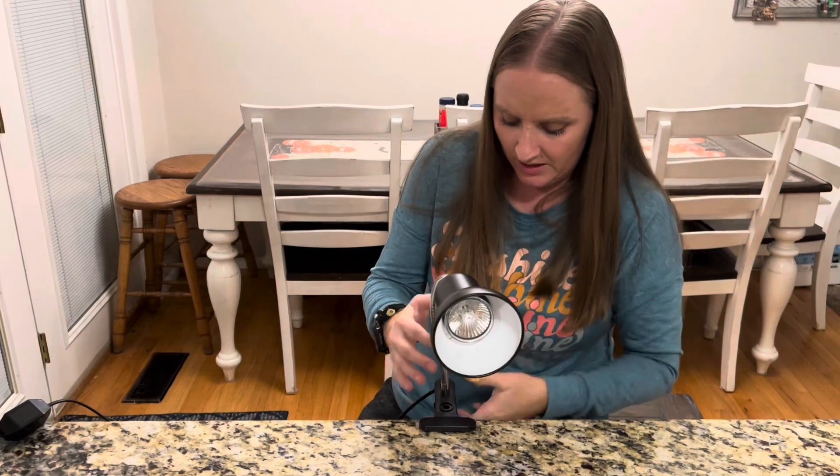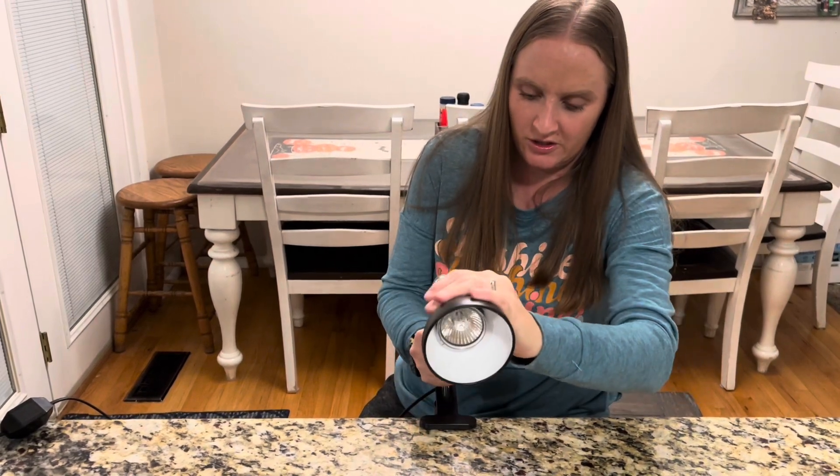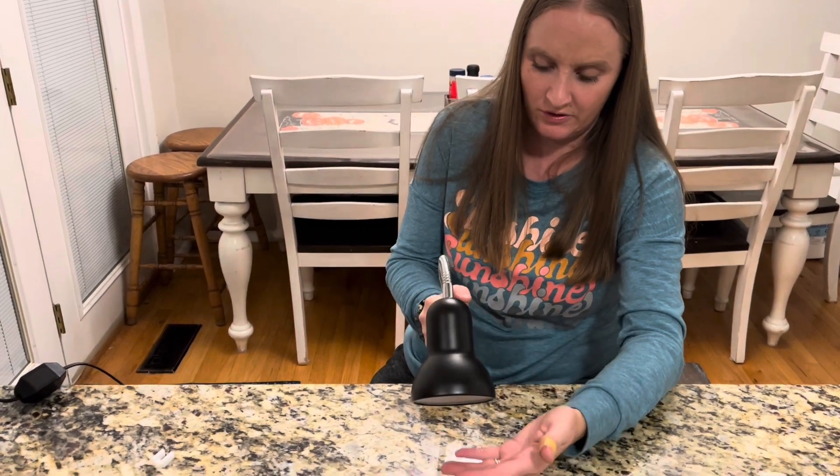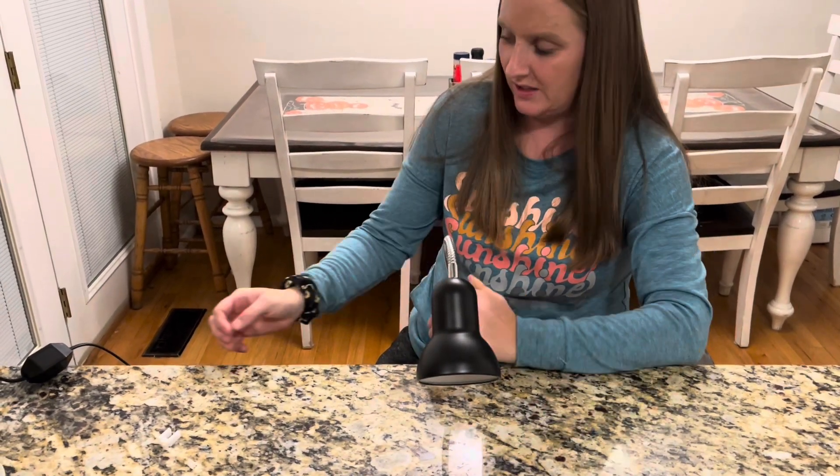I got it plugged in and clamped on here just to show you how it works. You're going to want to angle it down if you're using it for a pet so that they get the heat.